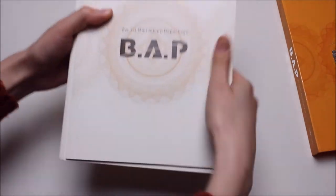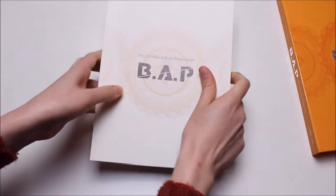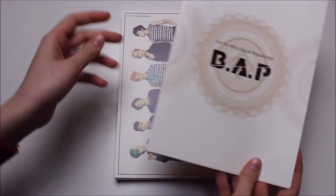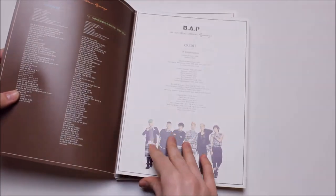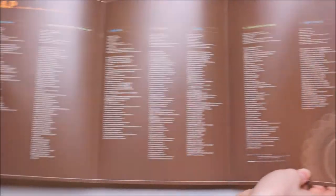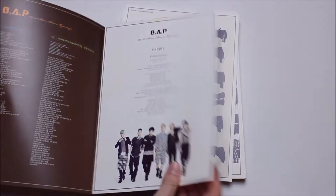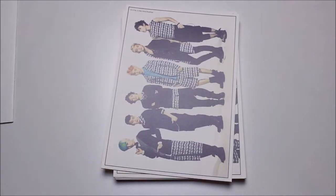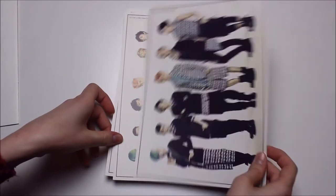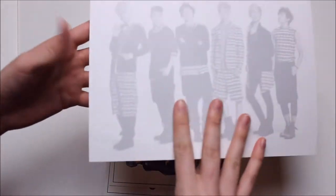It's not a booklet — it's all individual cards. So this is actually kind of a booklet: you have the credits here and when you fold it up you have all of the lyrics and then the tracklist in the back again. So let's put that aside and then we have some group photos.